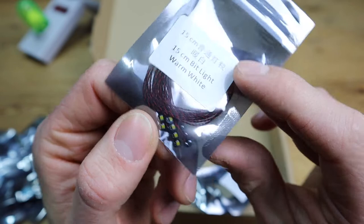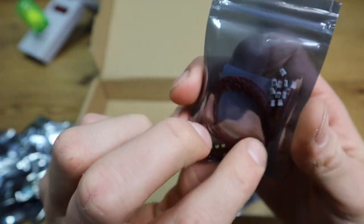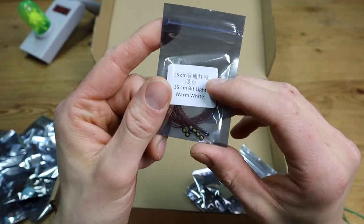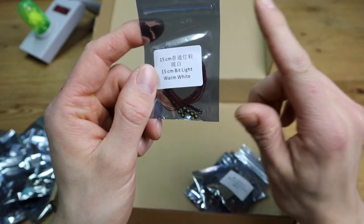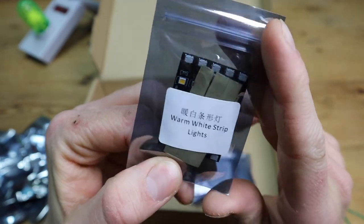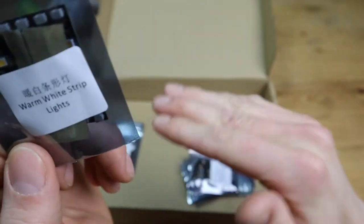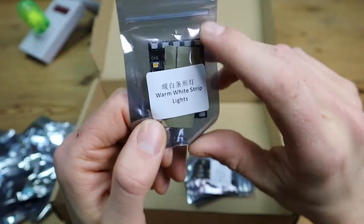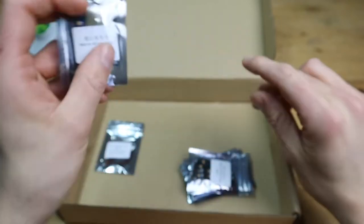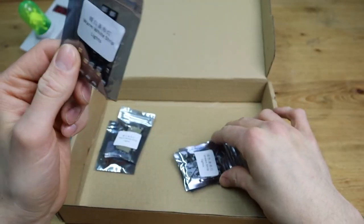First off we've got some 15-centimeter bit lights in warm white — those are the little bit lights you've probably seen in some kits. These are 15 centimeters, pretty useful. I also need the 30-centimeter ones for my Hogwarts great hall for all of the lanterns surrounding it. Then we've got some warm white strip lights — these are perfect to light up floors, you can put them on the ceiling so a big floor is lit up completely. I'm going to use that for my Hogwarts rooms and classes.